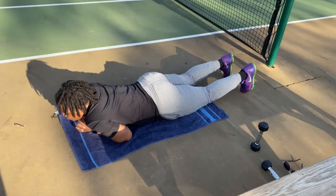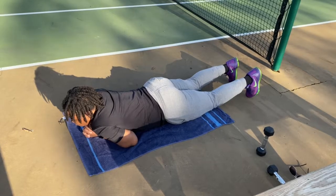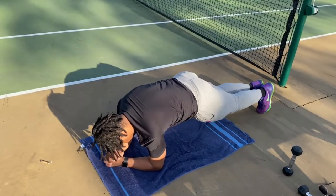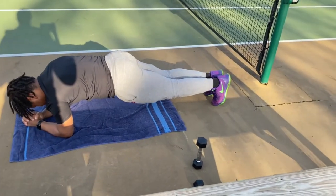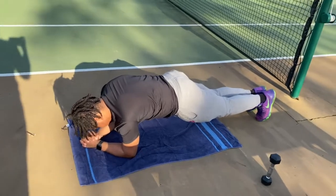Hi, this is Messy's Methods bringing you another workout video, and today we will be working on the planks exercise. Begin with lying flat on your stomach and place your elbows below your shoulders with the palms of your hands on the ground and onto your toes and hold for at least 10 seconds. And this is the plank exercise.